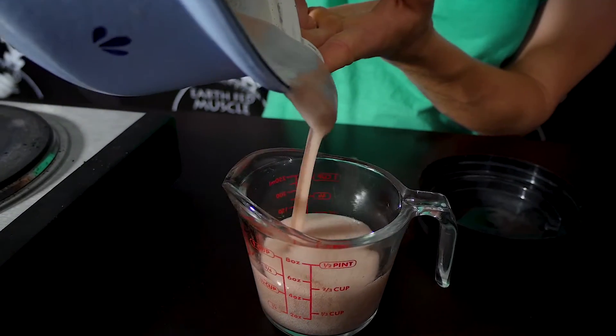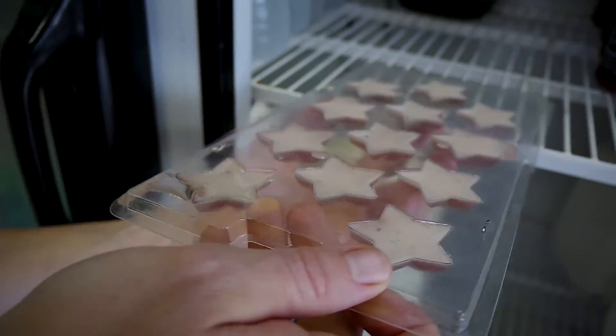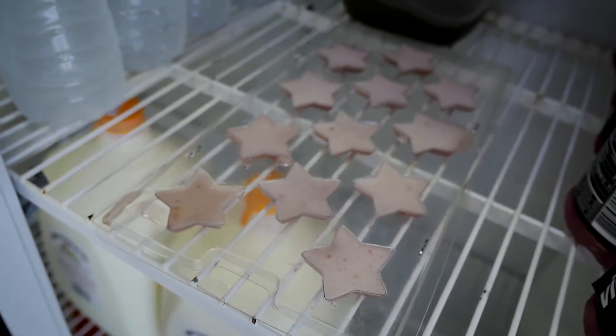Pour the mixture into a glass measuring cup so that we can next pour it into our gelatin molds. Now just put your trays of gummies into the refrigerator until they harden — usually takes about three to five minutes, and then they'll be ready to remove and eat.